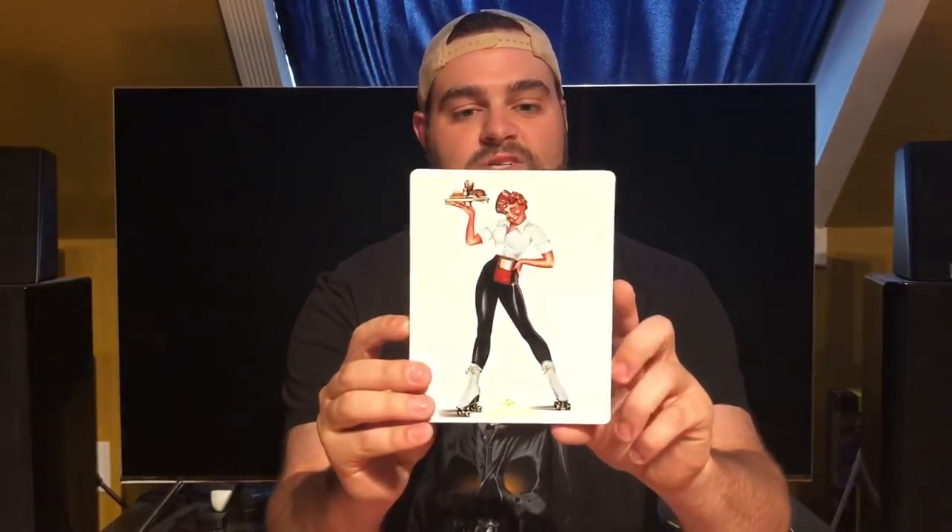This is probably my favorite steelbook because of how clean and white it is — it's American Graffiti, a Zavvi exclusive. Really nice cartoon artwork on the front, a nice touch on the back. If you don't know the movie, it's George Lucas's big early breakthrough with Harrison Ford and a ton of other people. Inside there's the diner and all the cars out front with the Blu-ray disc. Region free, but I just love the clean white look — it's really glossy and clean, almost like a countertop.